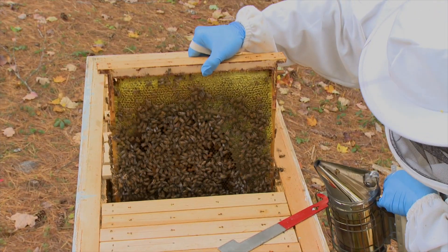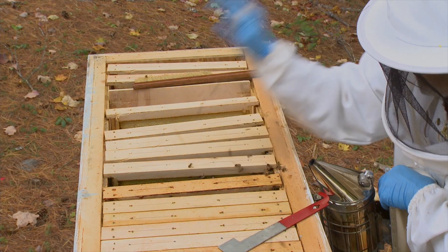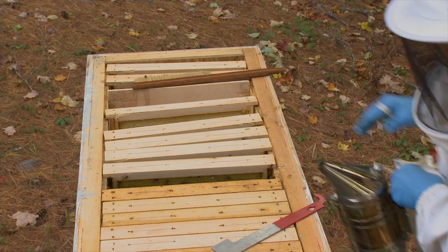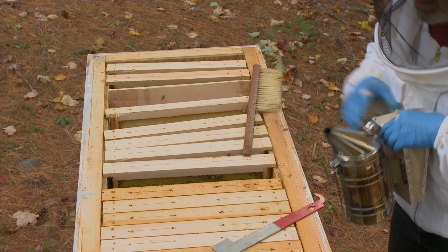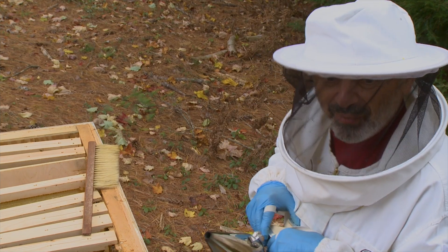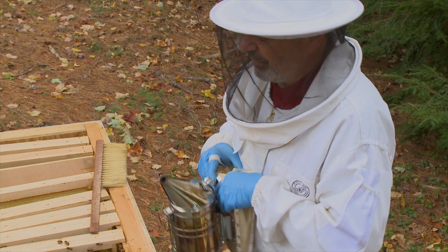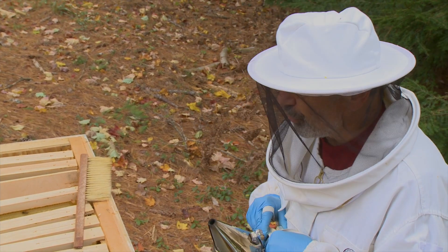So this is a lighter frame already. That's the brood nest. This is their frame. I promise, I'm not touching anymore. That's the last frame I'm on. I saw brood. I'm not showing it because they don't want me to show it. But I saw a partially filled honey frame with about six inches of capped honey on top, and there was brood under it.